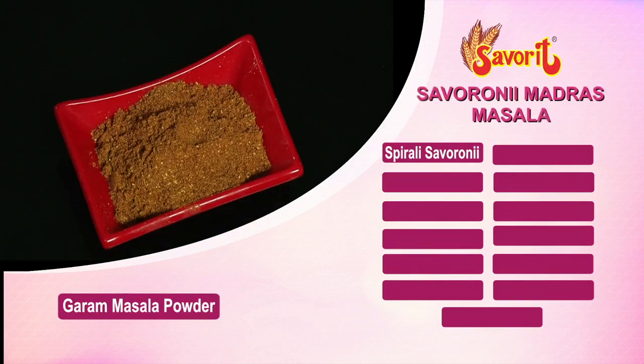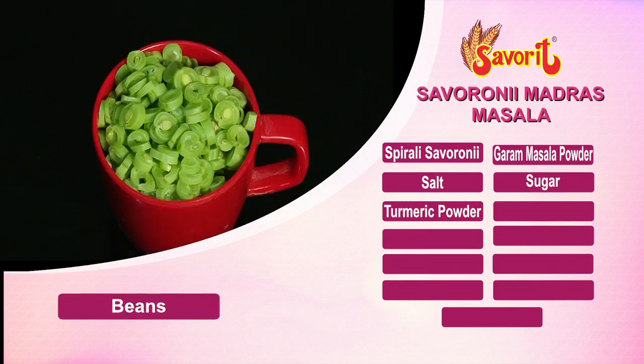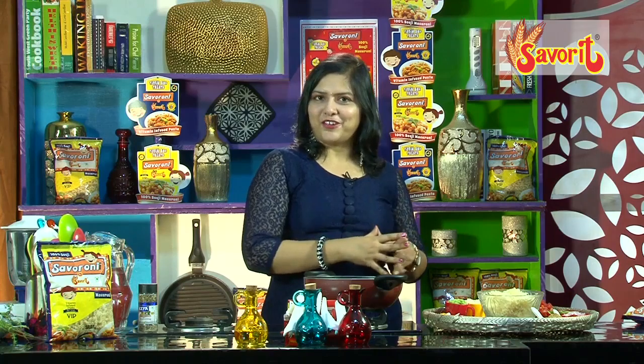And since it is a Madras way, we have to use all the mustards, the curry leaves, and all the local masalas that are easily available here.